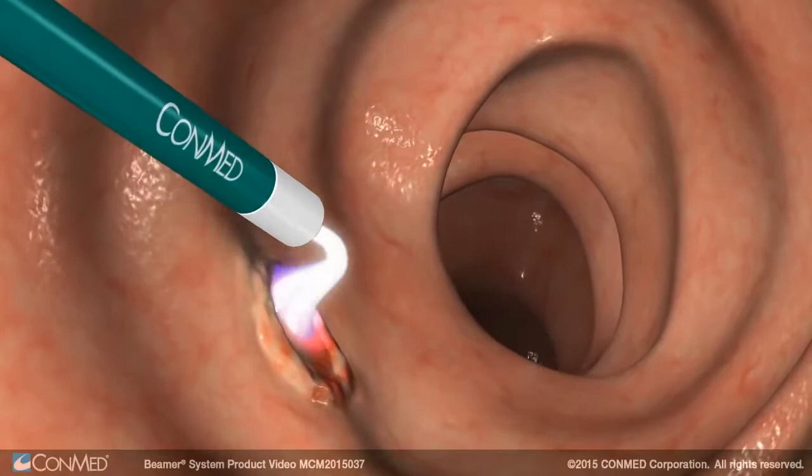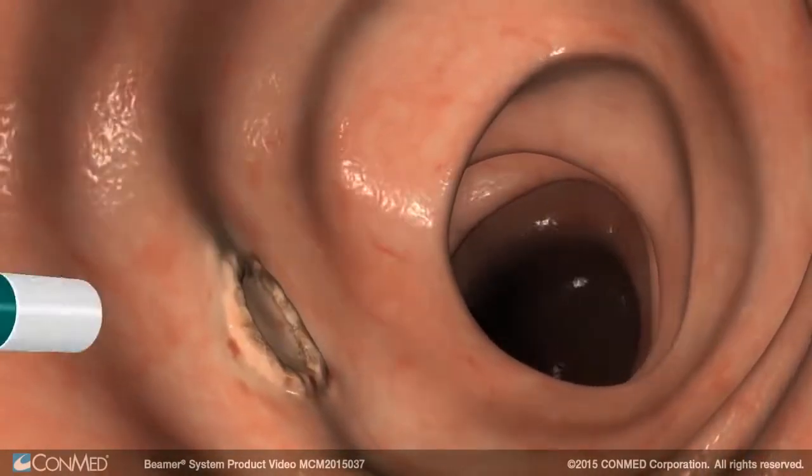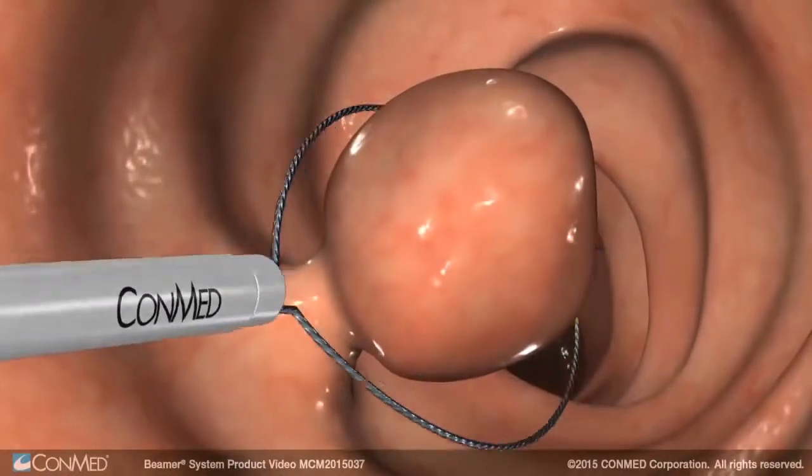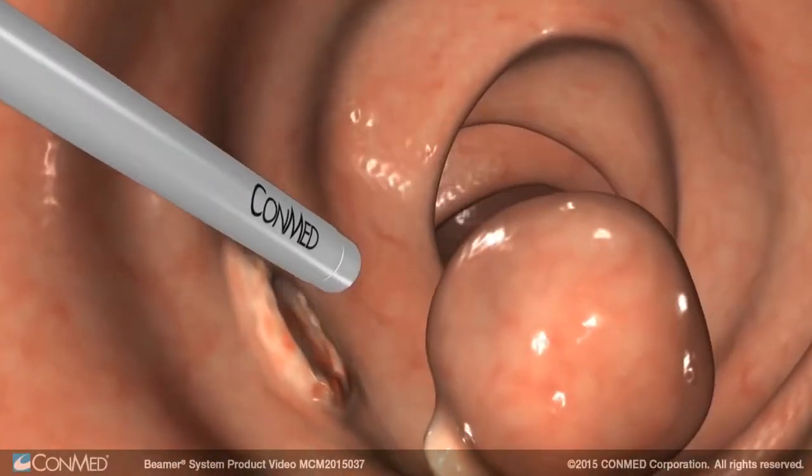The Argon probe provides a long beam while the ceramic tip dramatically reduces tissue sticking. The Argon snare probe resects and ablates without the need to change devices or settings.